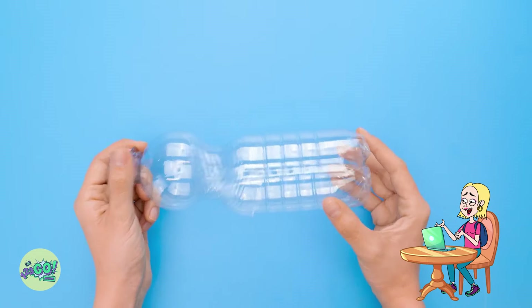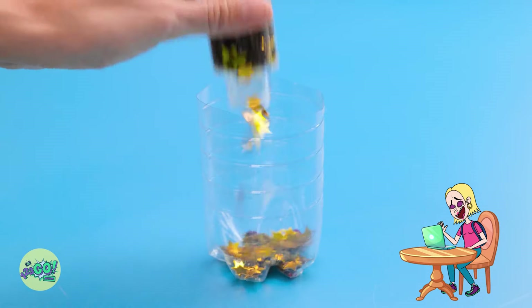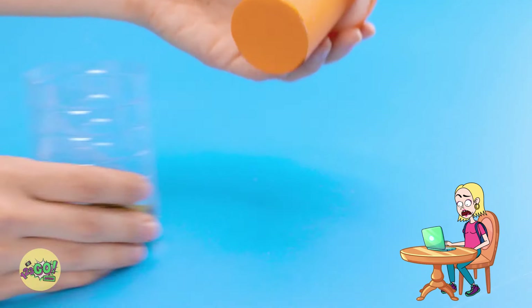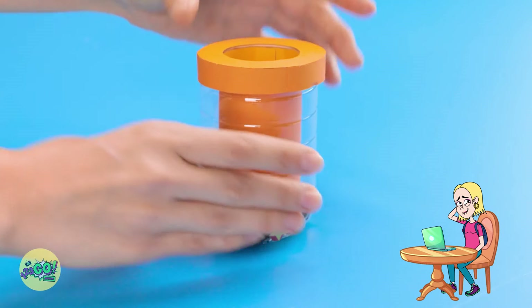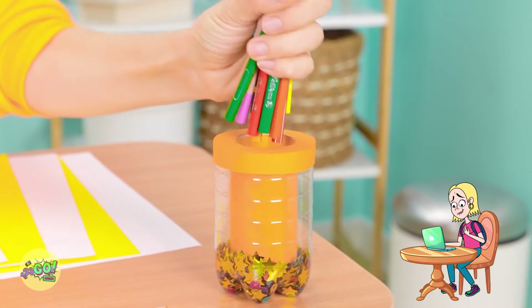Hold on. I've got an idea. I'll cut the bottle in half. Then I'll pour glitter into the bottom section. Wow, look at it sparkle! I'll put this to one side. Next, I'll need a sheet of card. I'll cut circles and rectangles out of it. Then I'll glue them together and place this inside the bottle. It looks amazing! I'm happy with that. It's perfect for my pencils. In they go! I love it! What do you think?